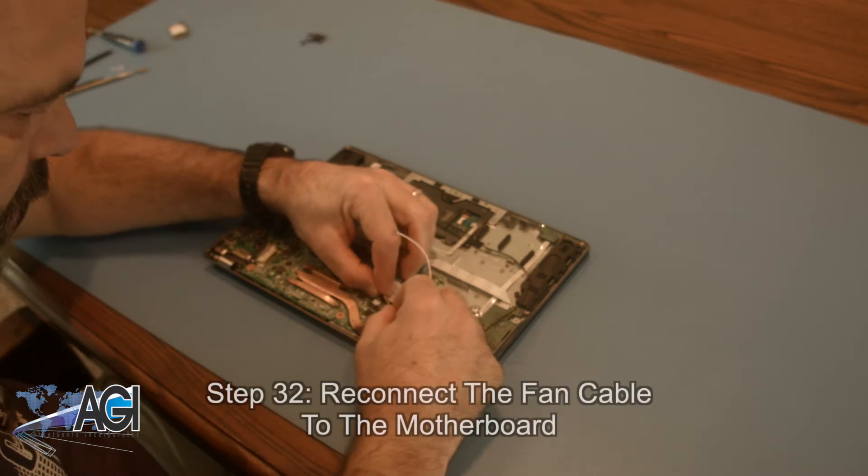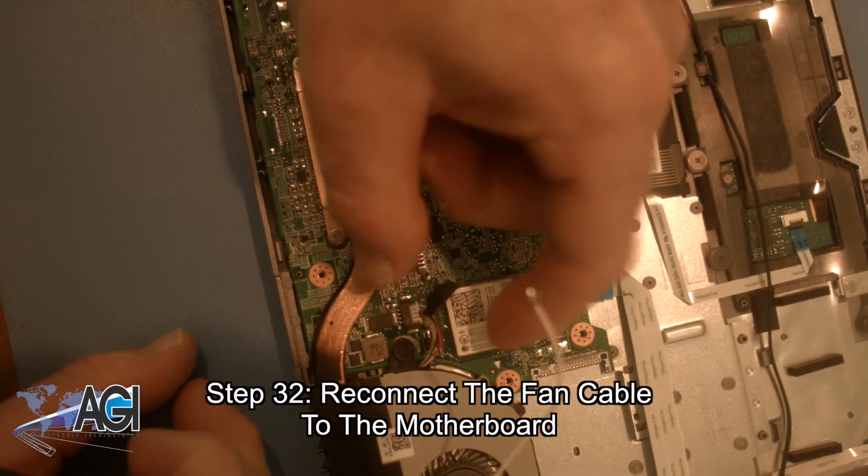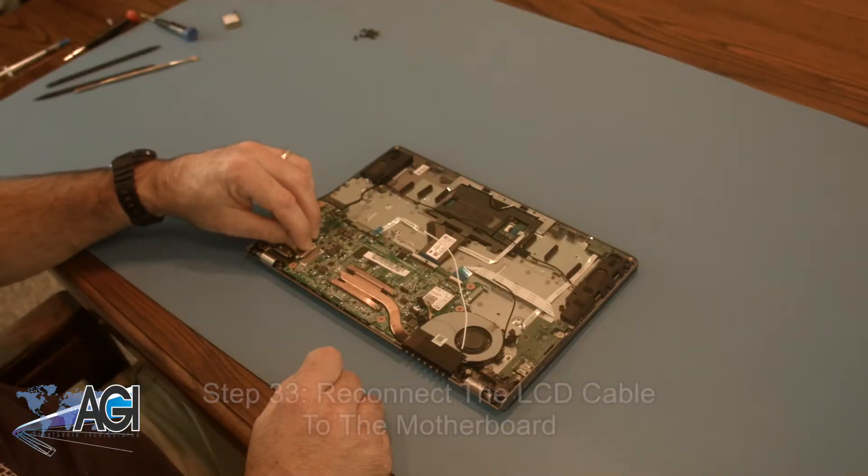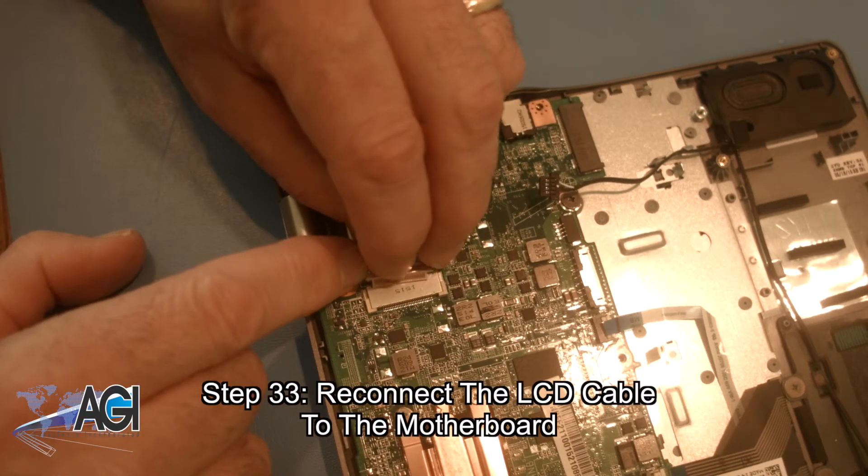Now, you will reconnect the fan cable to the motherboard. Now, you will reconnect the LCD cable to the motherboard.